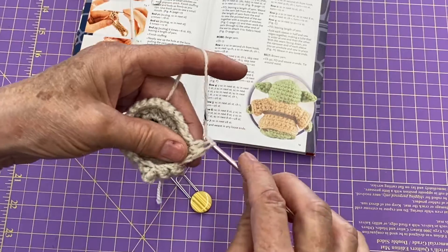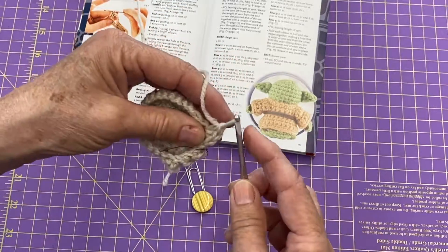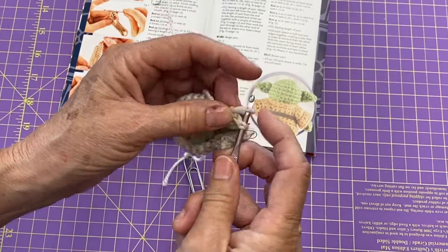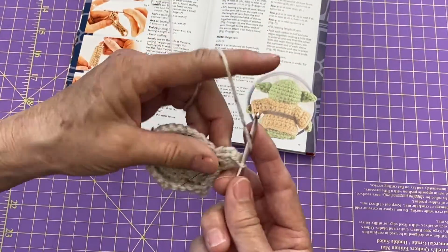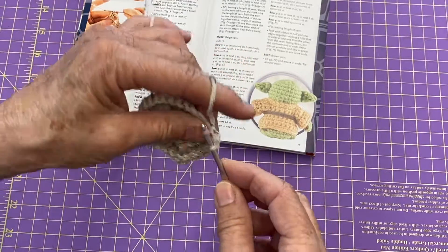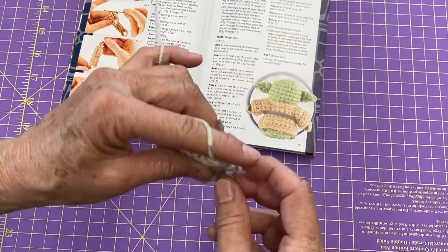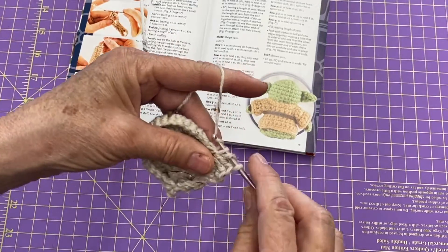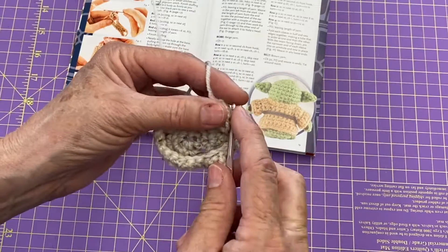Now this is following her instructions and starting at the back. In my original video I started in the front because it seemed easier to space my feet that way, so either way that you choose to do it will be just fine.